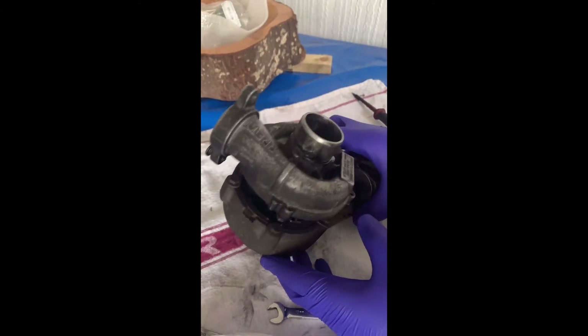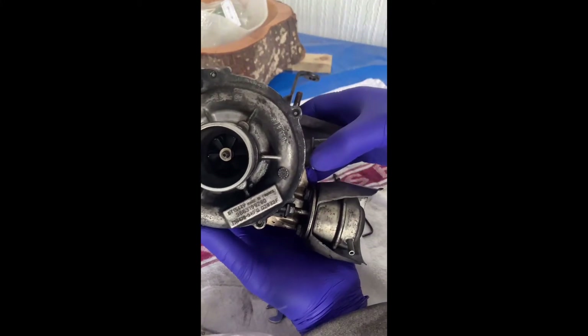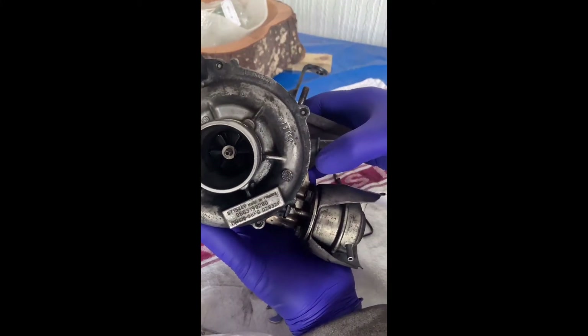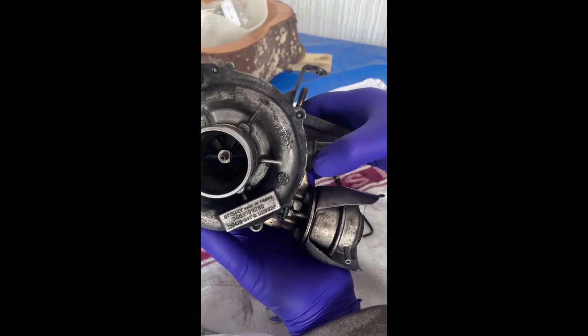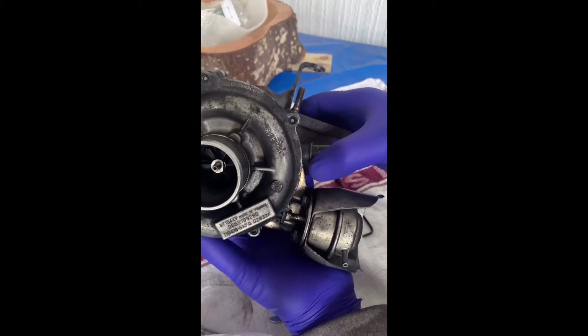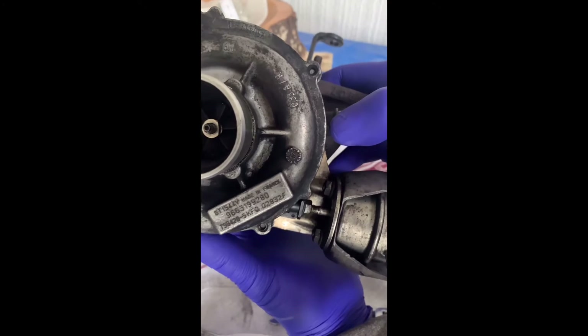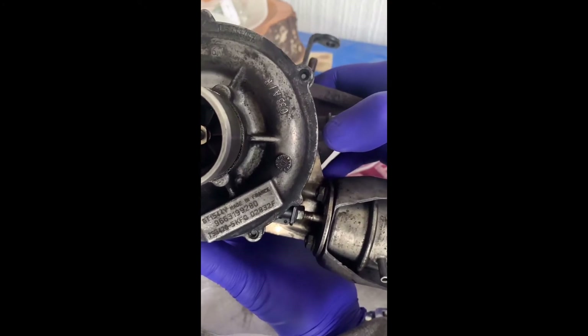Hi guys, hello there. I've got a turbo here. It's come off a Mazda 1.6 turbo diesel. It's the DI version, 2007. It's the BK. I'll show you a bit closer up — that's the part number.